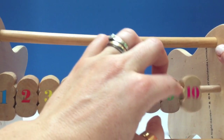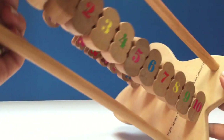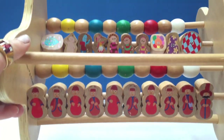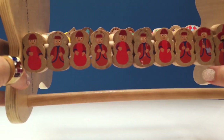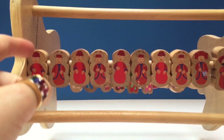And if you flip them around, who's on the other side? Let's turn it around and see. It's the Ponty Pine family — ten Ponty Pines. There's Daddy Ponty Pine, Mummy Ponty Pine, and all each of the little Ponty Pines.